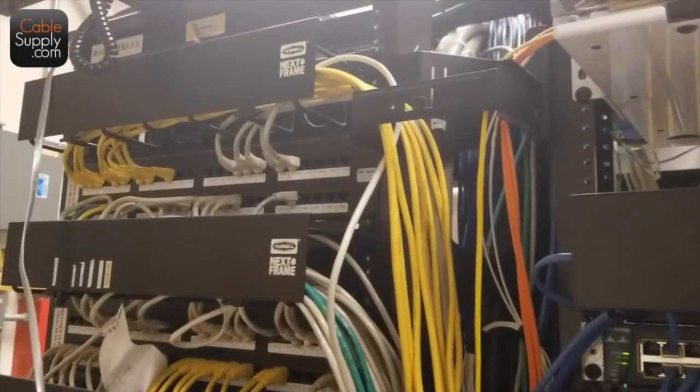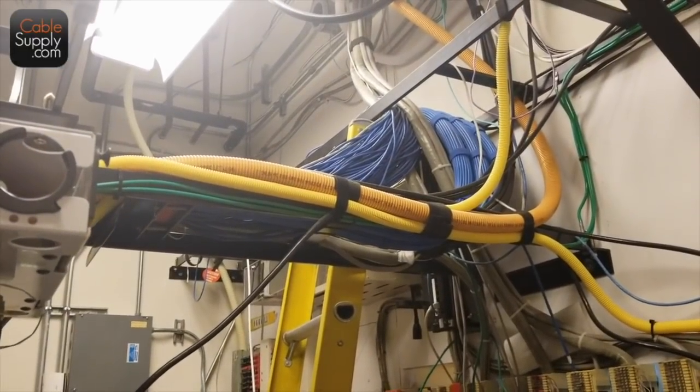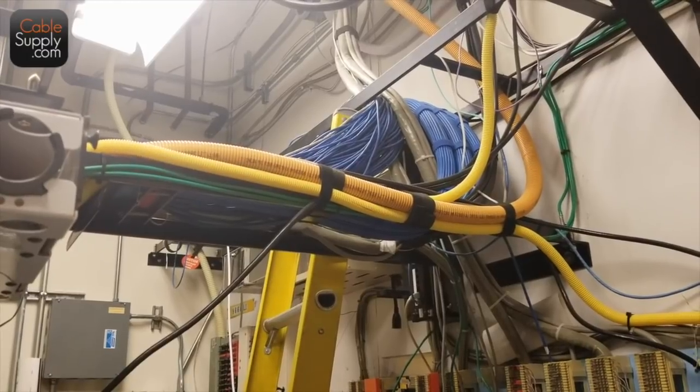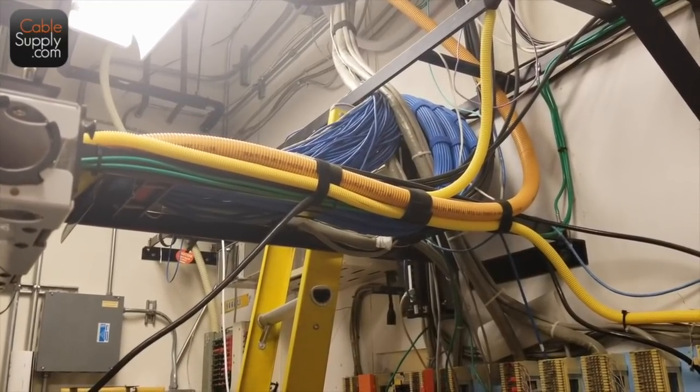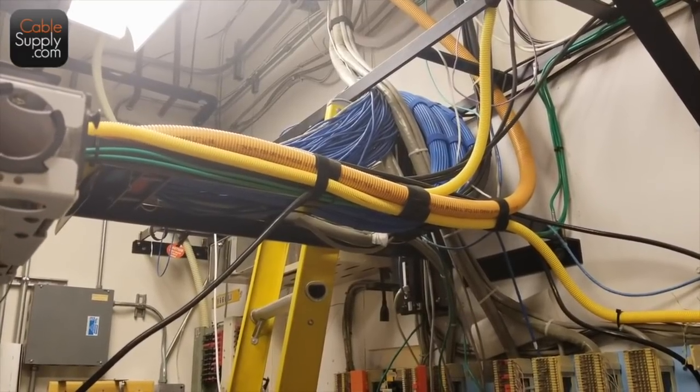A lot of times the sloppiness just goes on and on. Look at the cables on the right — that's professional. The mess on the left — that's unprofessional. Sometimes you pay a little more and you get the professional install.